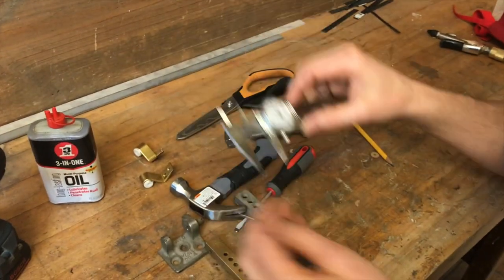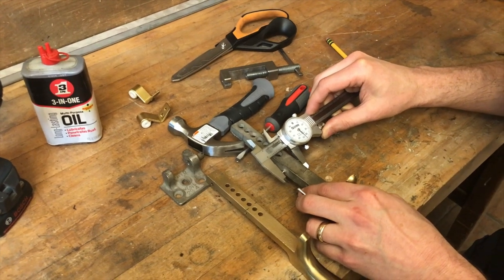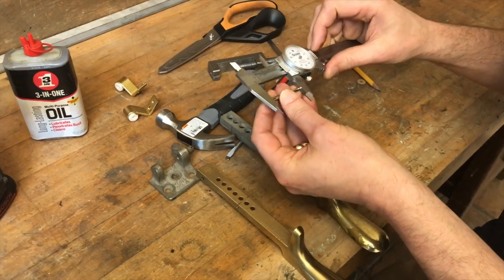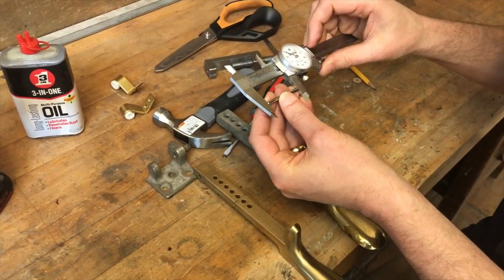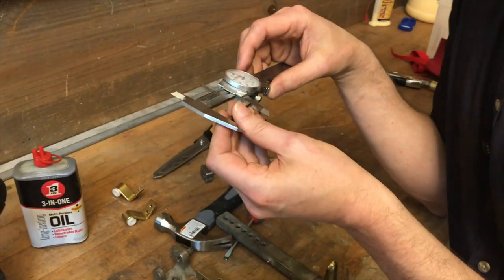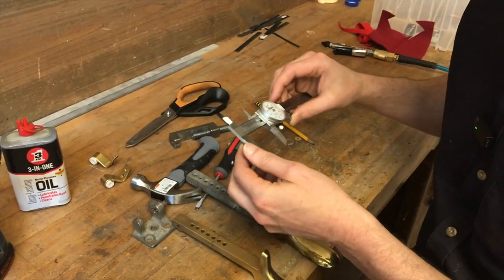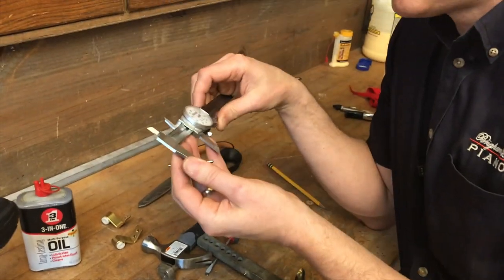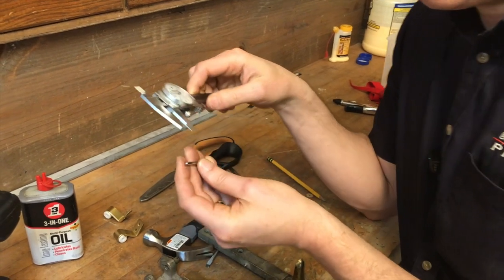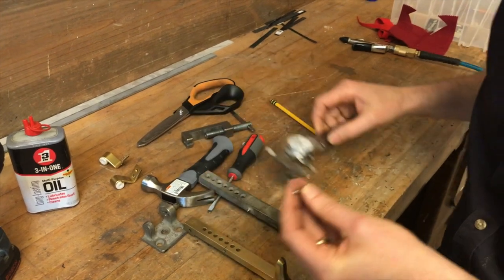It looks like that overall is about inch and a quarter, just slightly under inch and a quarter. And we're taking it down from almost two inches. So three quarters of an inch divided by two — that's three eighths. Taking off three eighths off of either side. Three eighths is 375 thousandths. Just take it down that much on each side.